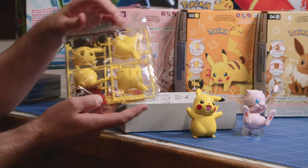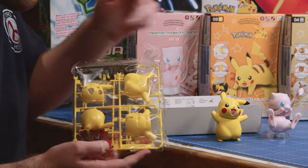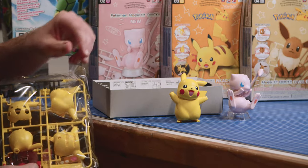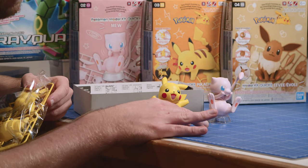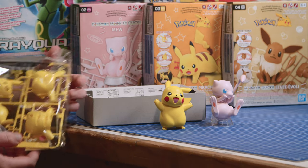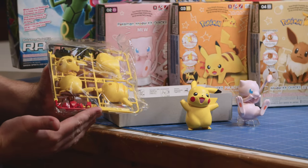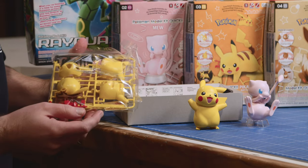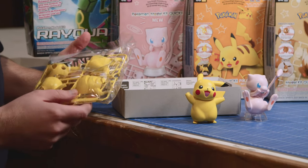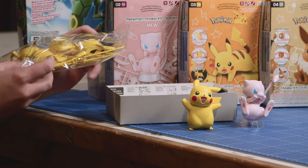They do come with a couple of stickers in there as well, mainly for the eyes — which honestly, it's very hard to tell those eyes are actually even stickers. They've done these very well; the colours pop on them fantastically. And of course on the tongue as well — that is a sticker, believe it or not. Very straightforward and very fun to build. Good for a quick after-school activity to calm the kids down after their long day of learning.